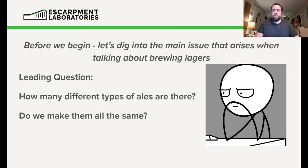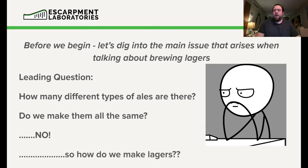Here's the next question: do we make them all the same? I hope your answer is no. The tools, techniques, and methods we use to make an English-style ale versus a Saison versus a Kveik versus even an Alt or Kölsch are very, very different. But for some reason, a lot of brewers think we make all lagers the same way — and one of the things I'm hoping to dispel today is that different lagers, just like different ales, require different tools and techniques to be executed properly.